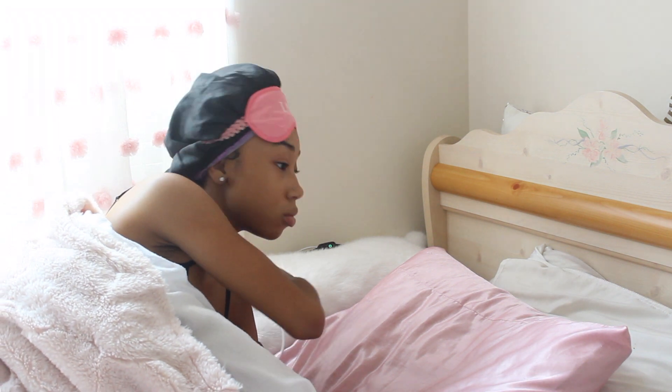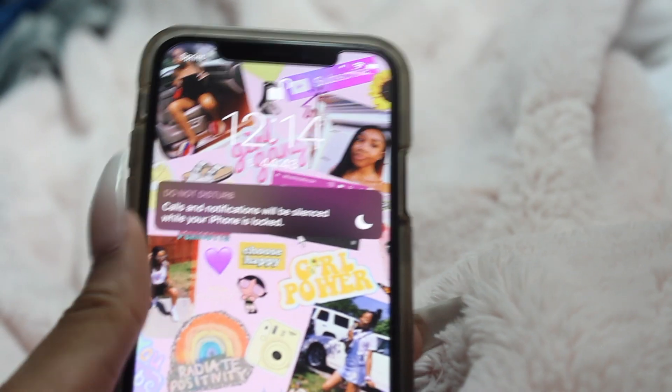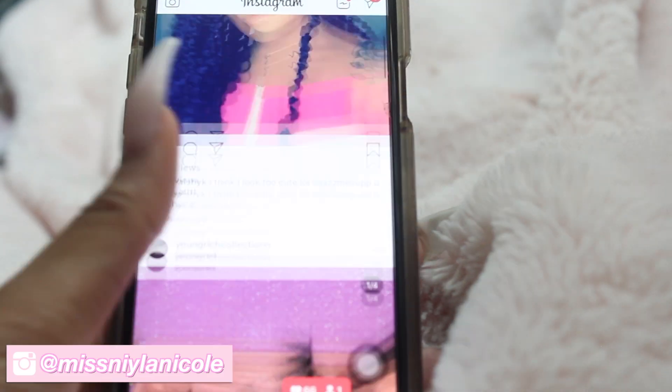After I wake up, I'm pretty sure I do what everyone else does — I go ahead and scroll on all my social media. I've been on Instagram a ton lately, and if you guys aren't following me on my Instagram, make sure y'all go ahead and do that. It's at Miss Nala Nicole.